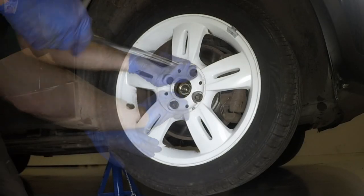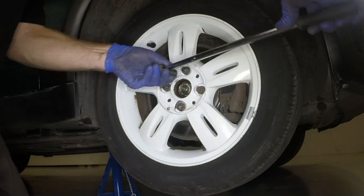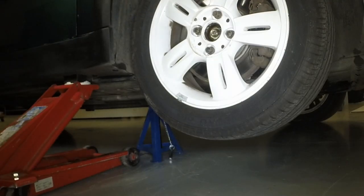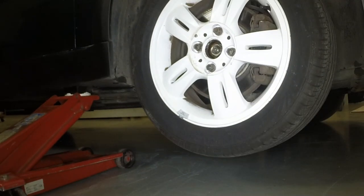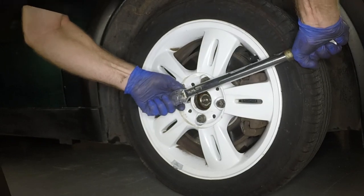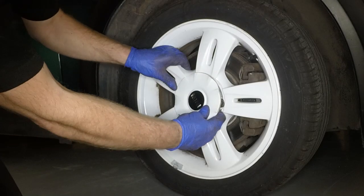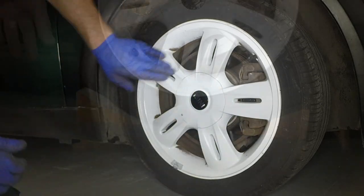Locate the wheel over the hub, then insert and lightly tighten the retaining bolts. Remove the axle stand and lower the vehicle to the ground. Tighten the wheel bolts to the specified torque. Refit the wheel's centre trim and remove the wheel chocks.